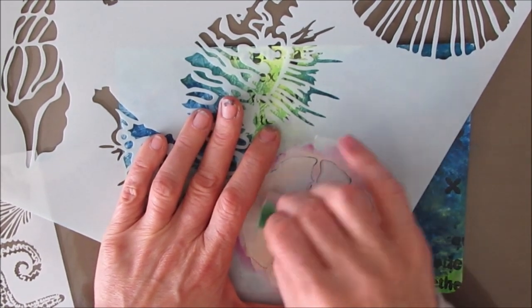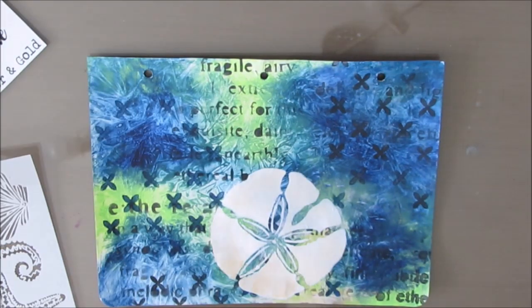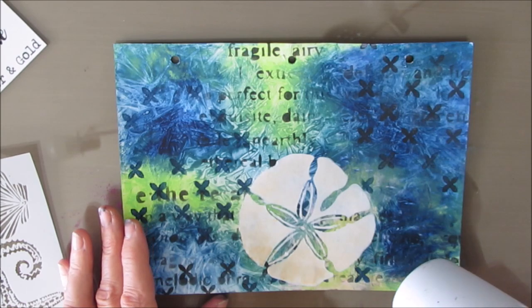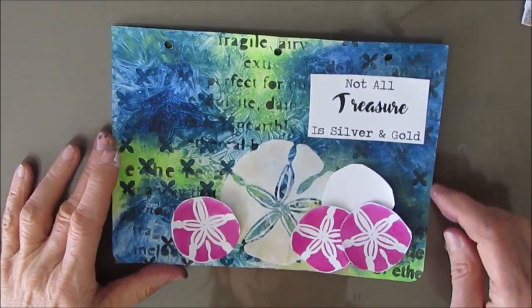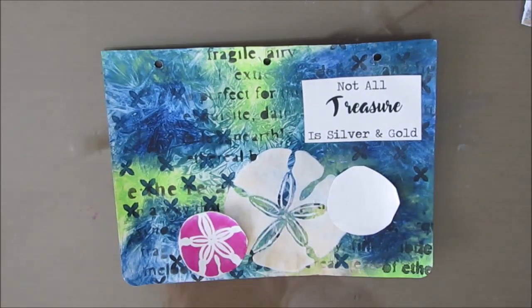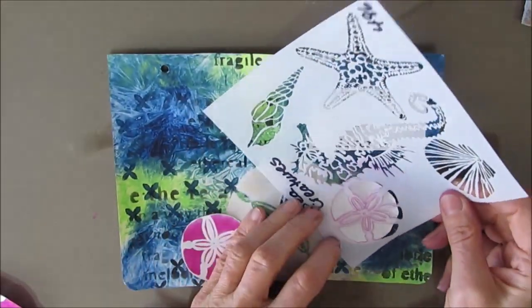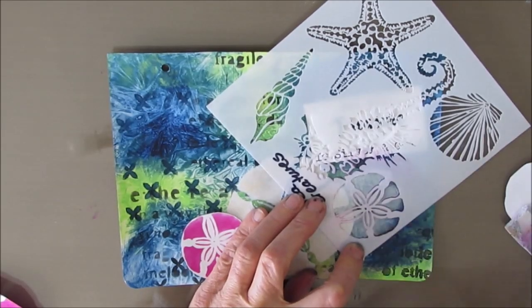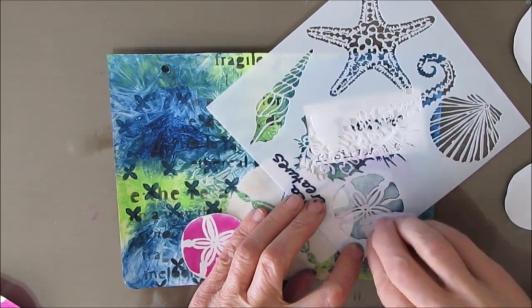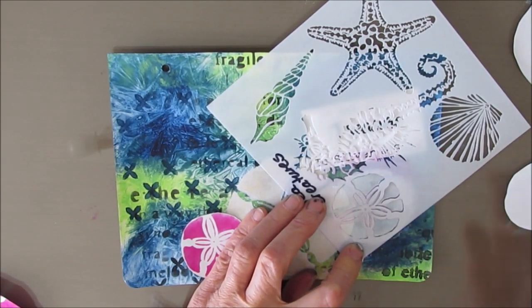I'm coming in with an ever-so-slight bit of gold on top to make a creamy color with a little shimmer. I'm giving that a dry. Because I'm layering the sand dollars, I have to dry in between. I went through my Ocean Commotion Sentiment Pack and picked out the one — 'Not all treasure is silver and gold.' I'm just playing with where I want it. Sometimes I change the quote, but at this point when I'm setting up the final composition, I need an idea of all the components and how they're going to fit.